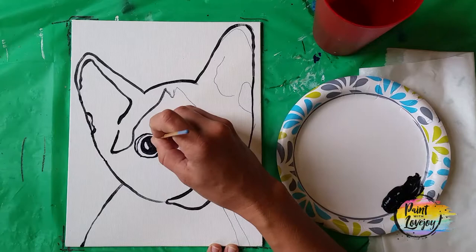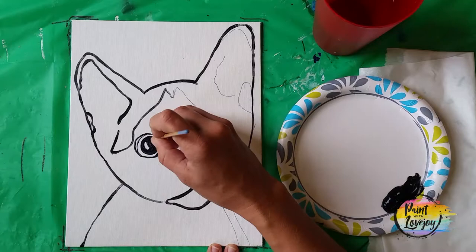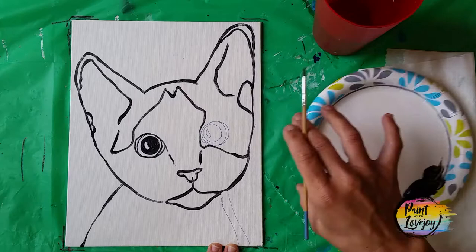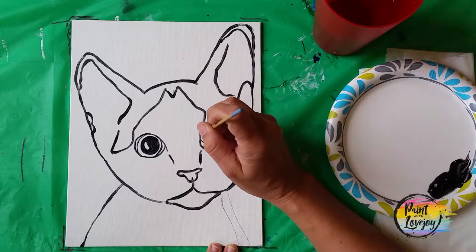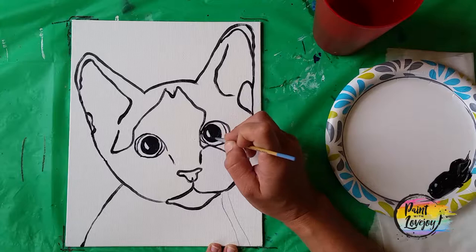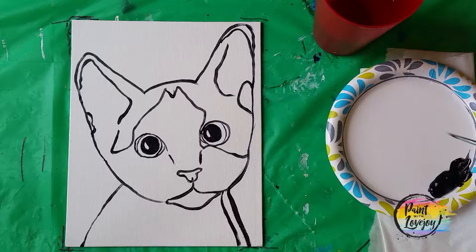As I get to the eyes, you'll notice I leave a little white spot — almost a little jelly bean shape — clear in the pupil. I did fill in the pupil with black paint. That little white space is the catch light. If you happen to paint over it while filling in the pupil, don't stress — we can add that catch light again at the end of the painting. Look at this as practice; the more you practice something, the better you get.